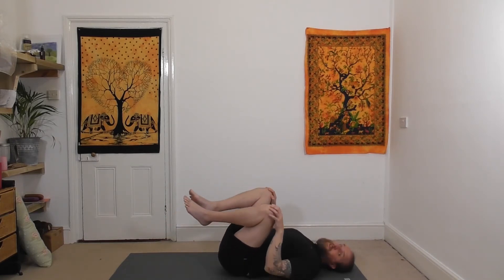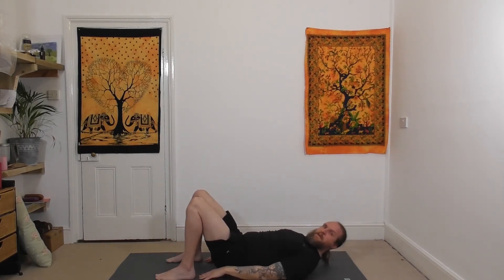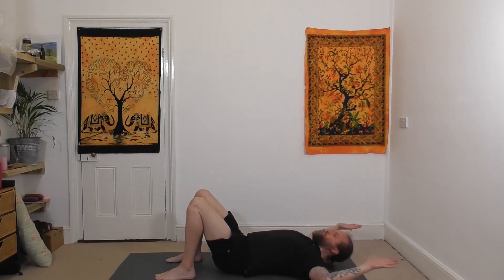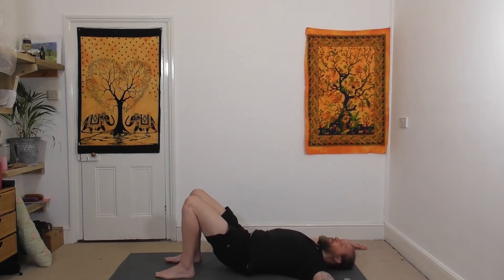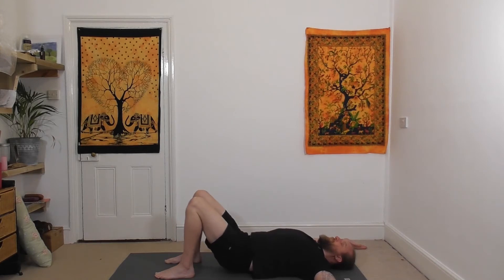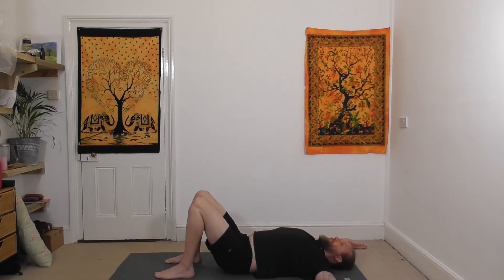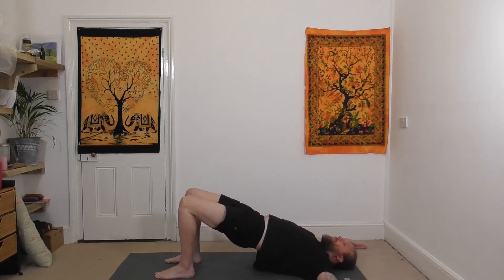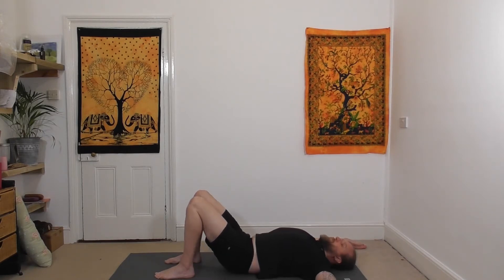Pop the feet back down so the legs are bent, feet flat, reaching down so the fingertips catch the backs of the heels if you can. Take the arms out to the side, bent at the elbows, fingertips pointing in the same direction as the top of the head. A few rounds of bridge: inhale, lift the bum up, the whole spine lifts, press the hips up, breathe out as we come back down, inhaling up and continuing this movement.